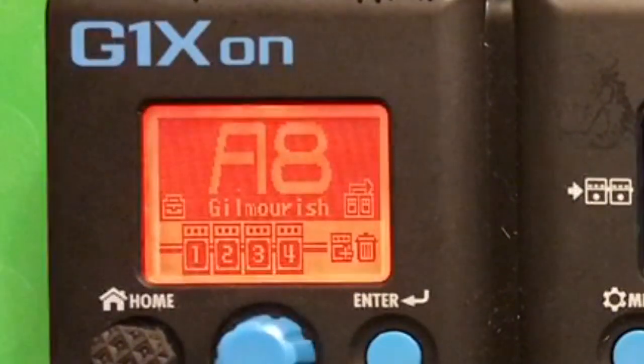Right, so that's it guys - we found the solution. Just throw your questions when you have anything about the Zoom G1X On and I'll find a solution if I can. See you later, bye for now.